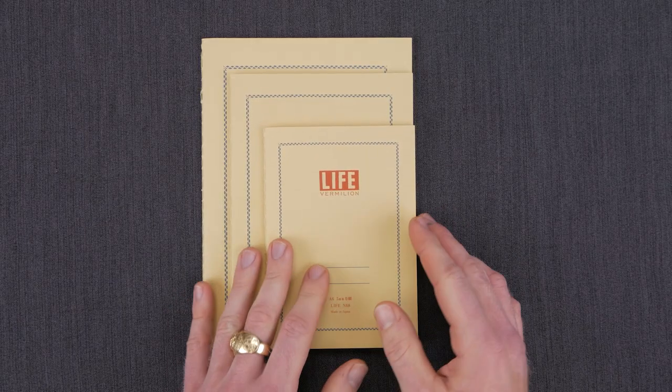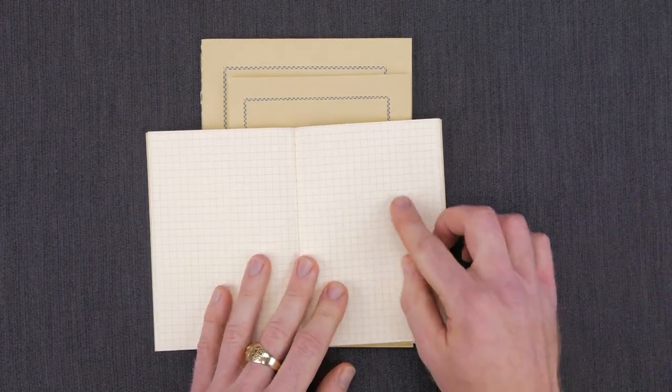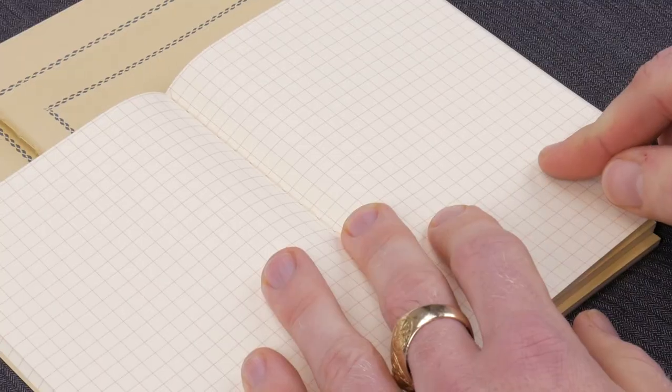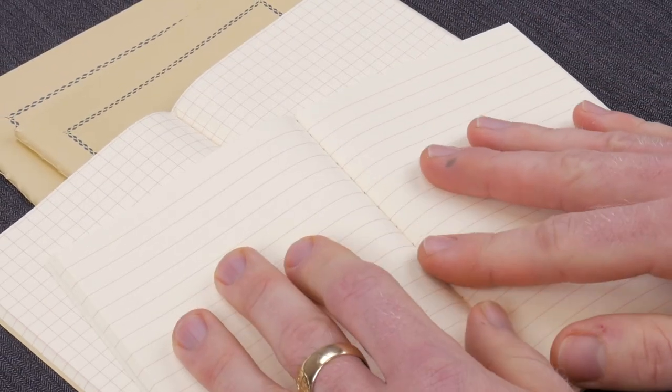The Vermillion notebooks have an off-white cream paper, and as the name would suggest, a really nice vermillion kind of garnet red ruling. They come in both a graph and also a lined version, as you can see here.